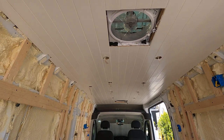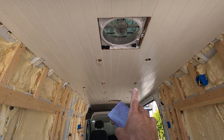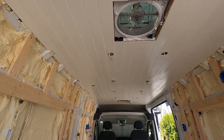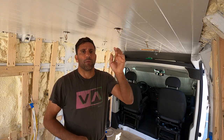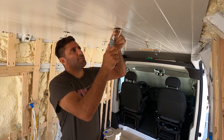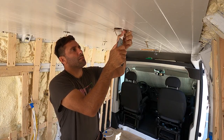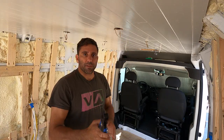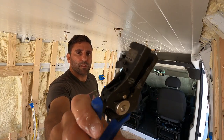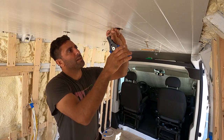You might be wondering why I'm painting the ceiling before the walls — it's because I want to put the lights in and the cover plates on the fan, and you can't do that until you've painted the ceiling. Now I'm just cutting that loop we made in the previous episode so we have two positive and two negative wires. I use this wire stripping tool to take the insulation off — I'll put a link for this in the description.